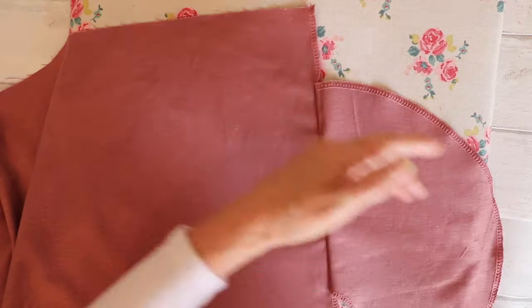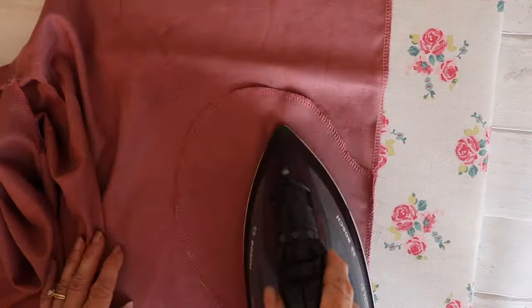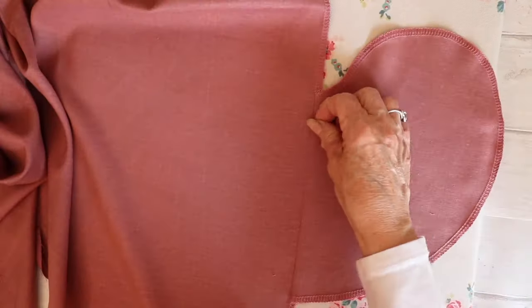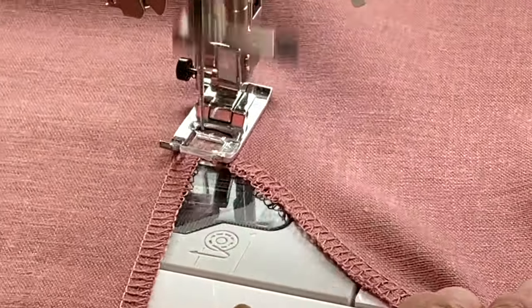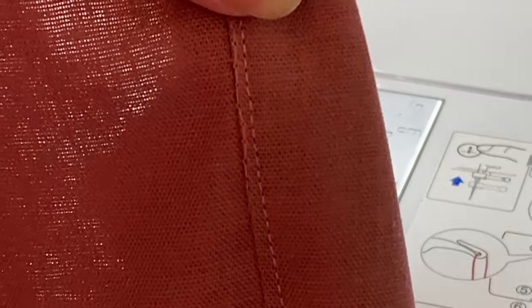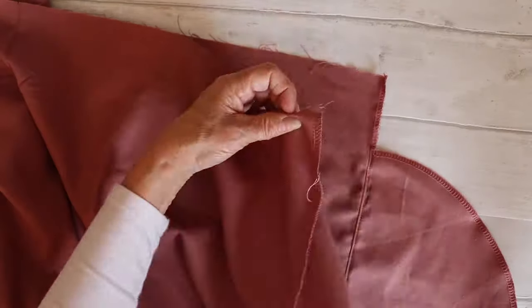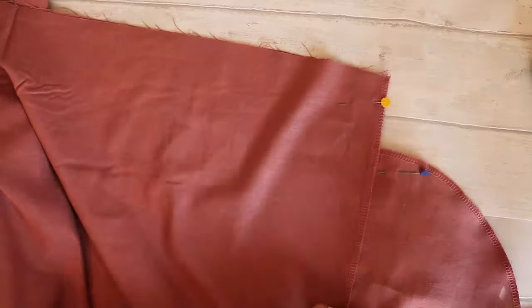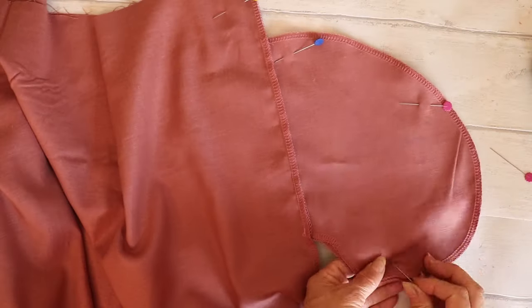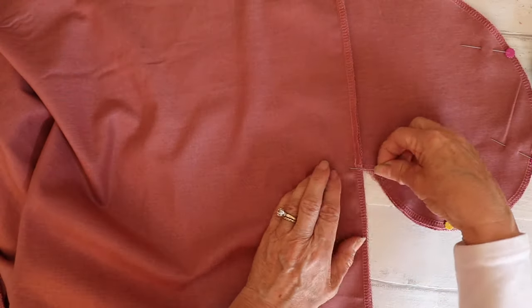Take your pieces to the ironing board and press your pockets and the seam allowances away from the skirt. We're now going to understitch along that seam approximately a millimeter in — a nice neat understitch. Do that on all four pockets. Then, lining up your notches again, we're going to sew the front to the back, lining up your pockets and the sides, and pin in place.